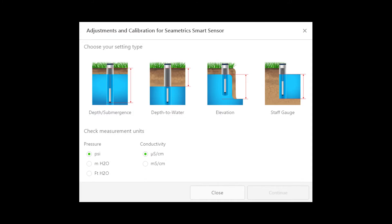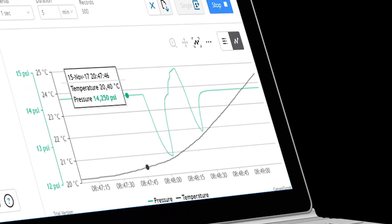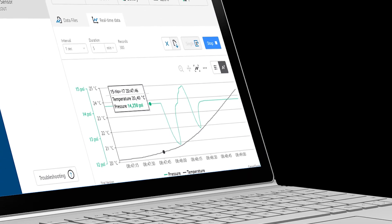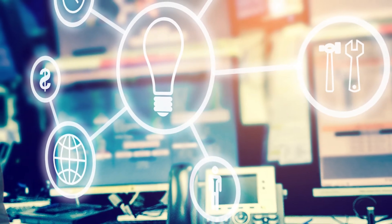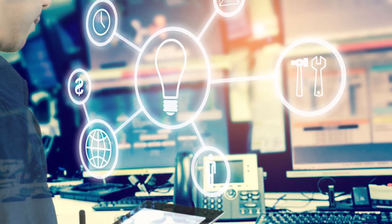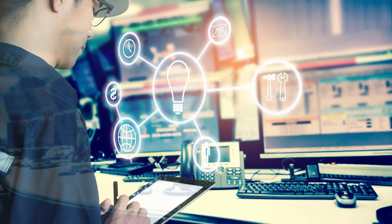The Level Scout 2X is programmed using our easy-to-use control software. Once programmed, the unit will measure and collect data at the time interval set. While most will use the Level Scout 2X with Symmetrix Aqua 4 Plus software, it's not required. You can use your own software or logging equipment to read measurements via RS-485 or SDI-12, tying into your existing telemetry and control systems.